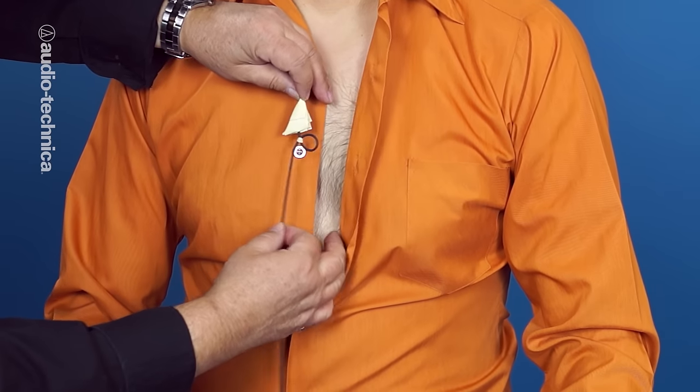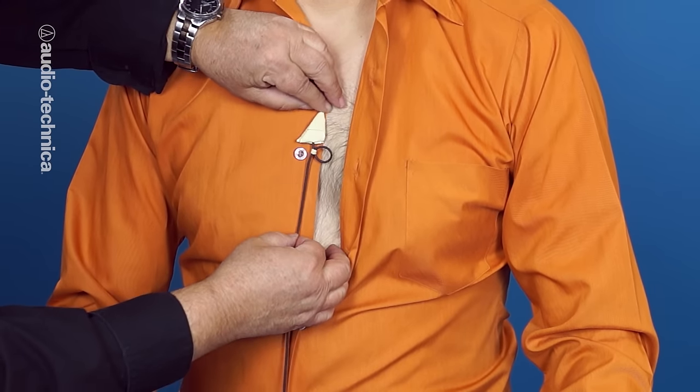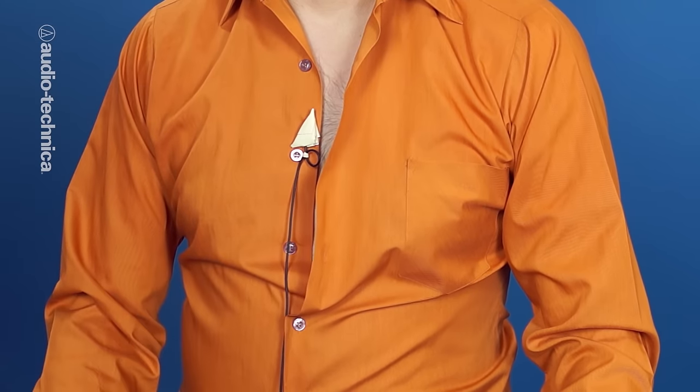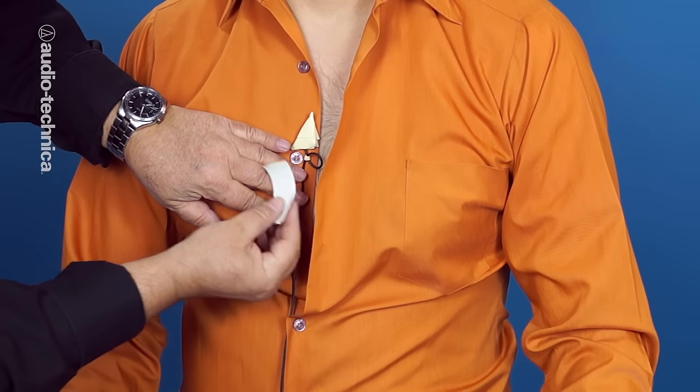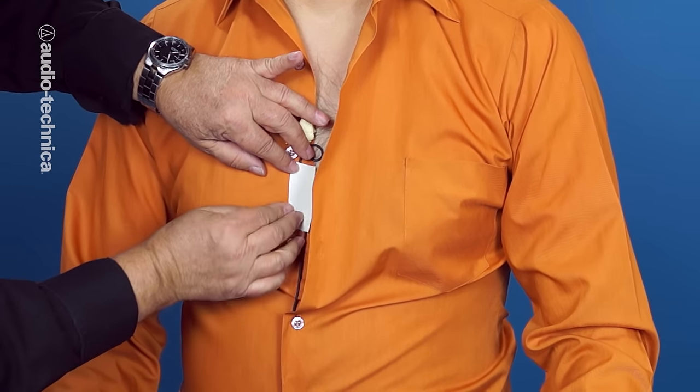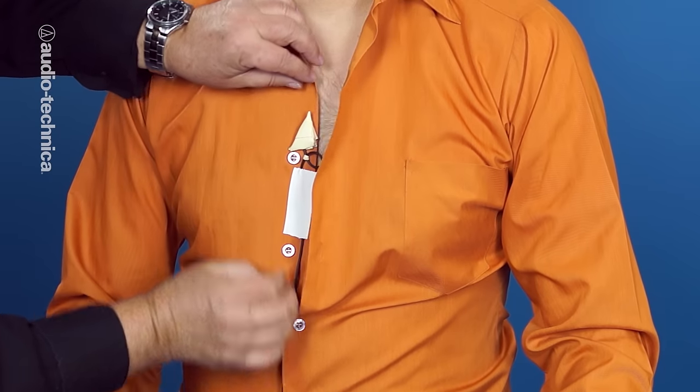Place the loop just opposite of a button and gently attach the triangle above it. It's important to anchor and strain relief the rig by taping down the wire below the loop. Put a strip of cloth tape here from button to button and press it firm. This will absorb any major tugging of the cable from below.